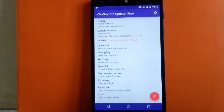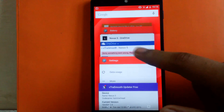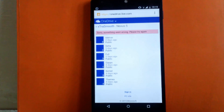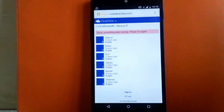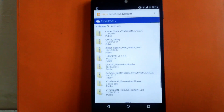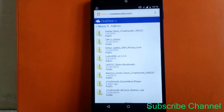Now I'm going to show the add-ons provided with this ROM. I'm providing the link for this ROM in my description so you can check it out. Inside the add-ons section you can see there is a center clock add-on, CM12 gallery, another gallery, and Lollipop ViperX Android.